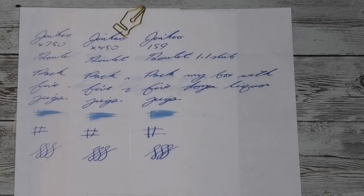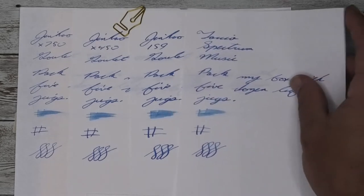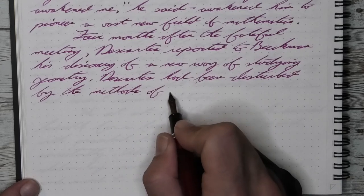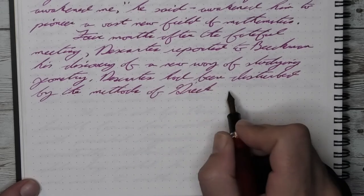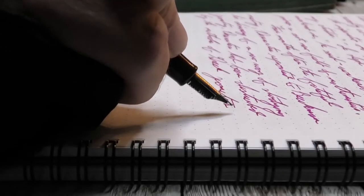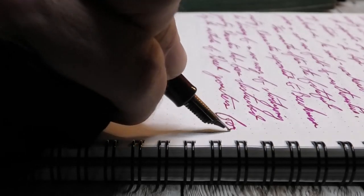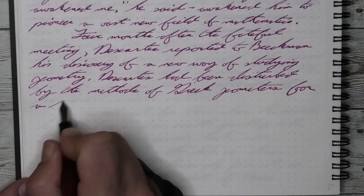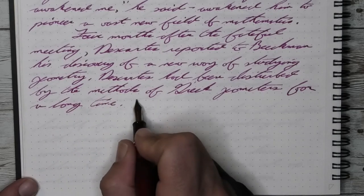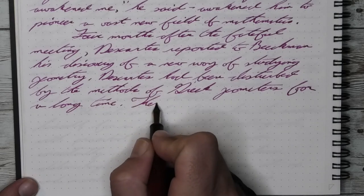For a standard writing size comparison, I use Namiki Blue. Here's how it compares to a Pilot Extra Fine on the left, a Medium in the middle, and a 1.1 Stub on the right. Being a very wet music nib, which writes very much like a large stub with actual tipping on it, its writing size is naturally quite large, as you can see here. So while it could be good for some very large writing, it may also be a good option for highlighting.